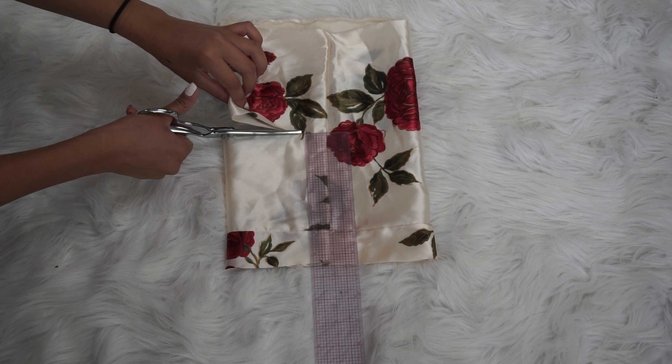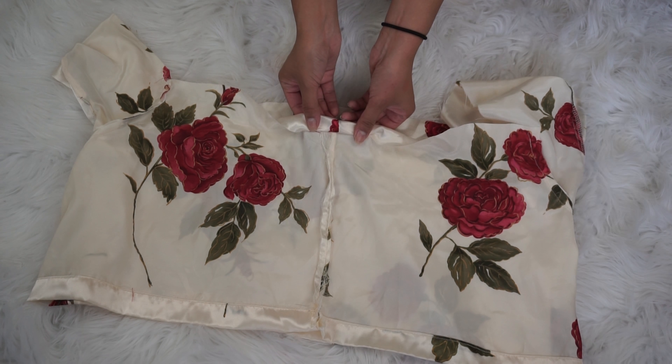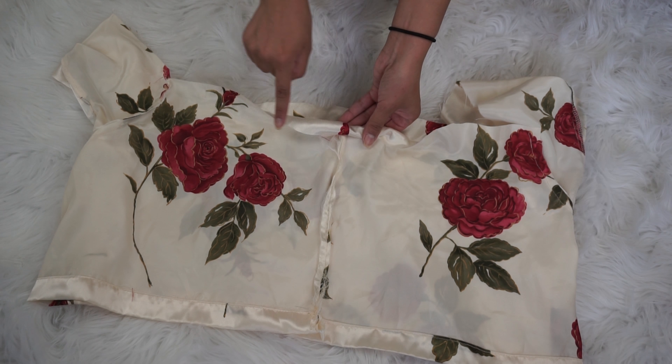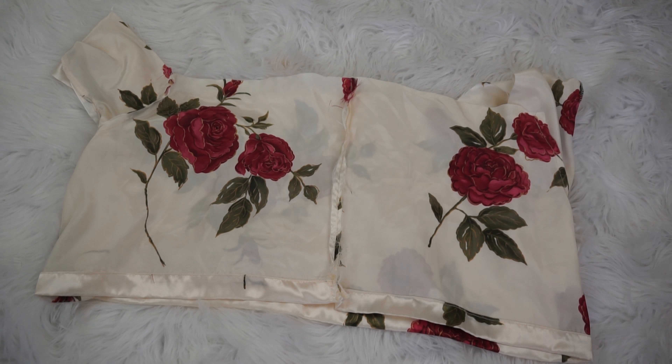After that I took the two sleeve pieces and cut about 4 inches off of them to make my sleeves for the new shirt. Then you're going to fold down the top of the shirt to create a casing for the elastic, and you're going to add elastic to the bottom of the shirt as well.